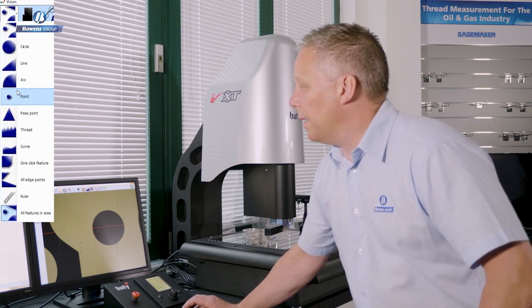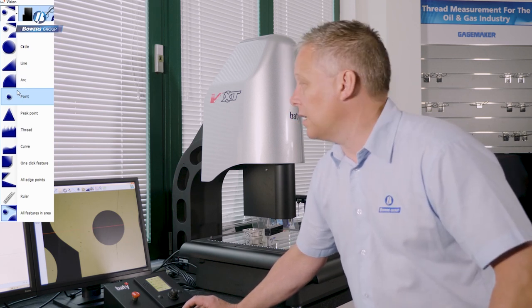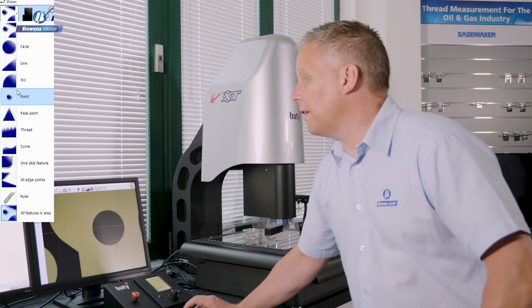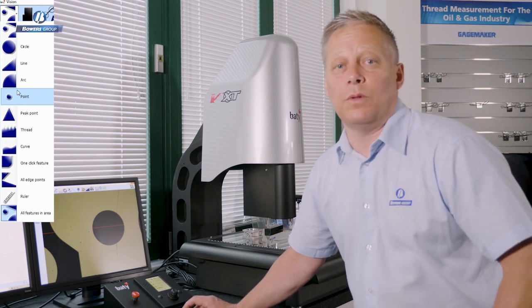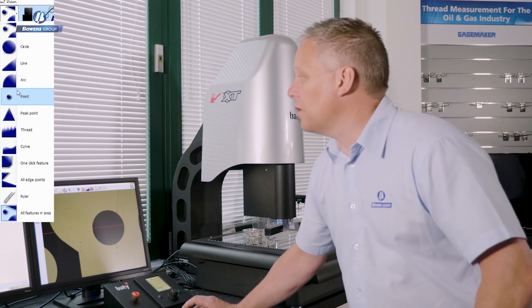We also have more specific Fusion functions like thread tools, curve scanning, profile scanning tools, one-click feature, and a great new tool — 'all features in an area'. We'll come on to those later.